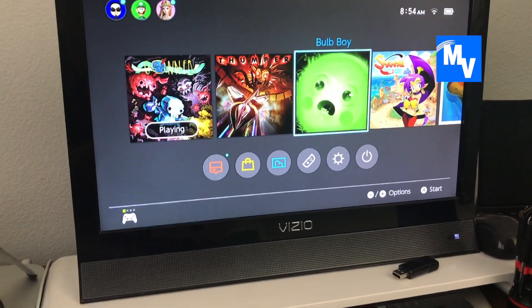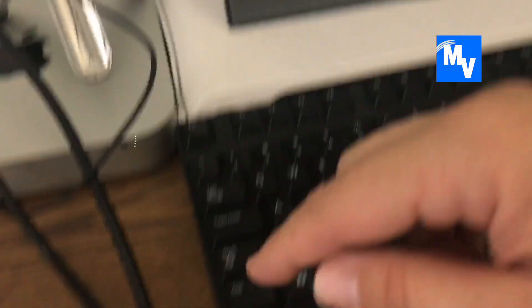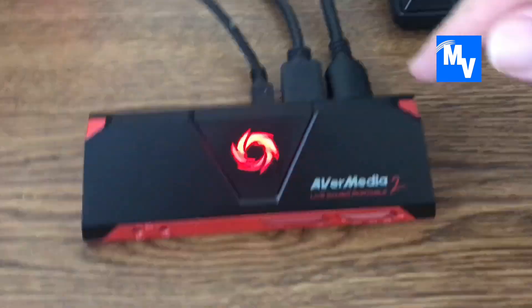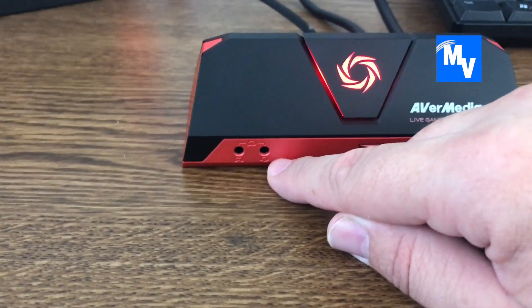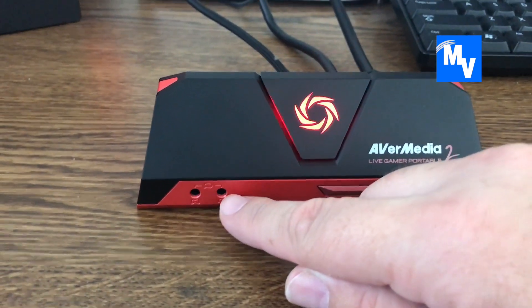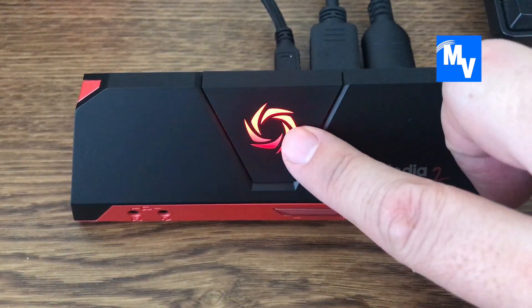The audio from the game and the system is actually being recorded because you have an HDMI cable, so the feed is automatically being pushed in. If you want your voice to be recorded, you can plug into the headset port right here and record your sound into the gameplay.